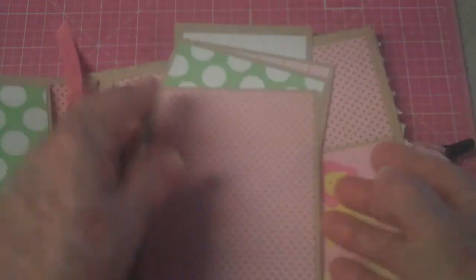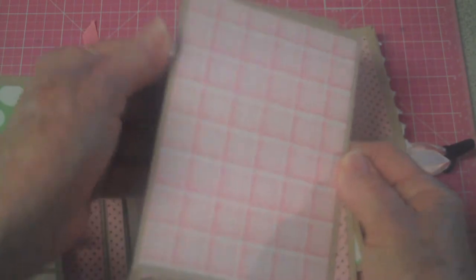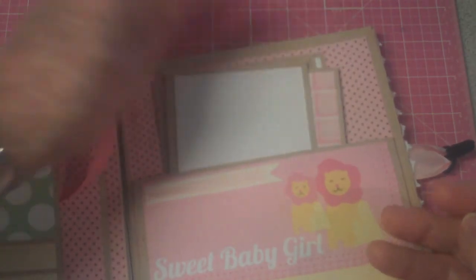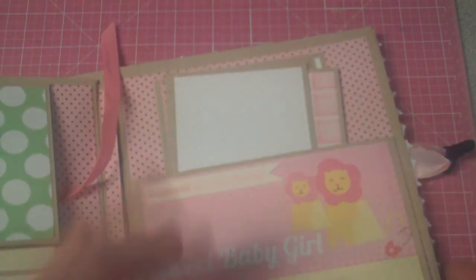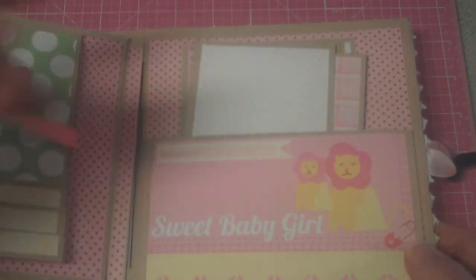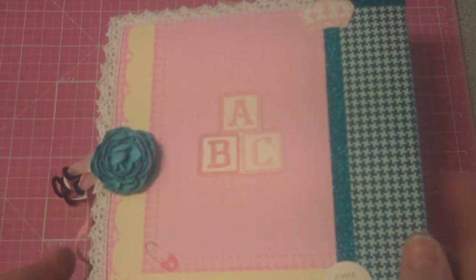This was some leftover paper I had and I saw no reason to let it go to waste. I backed them with the craft card stock that I'd used on the book and put them in here. It has a little thing that says 'Milestones,' so they may want to jot some notes there or whatever. And on the back, as I showed you before, is the ABCs.